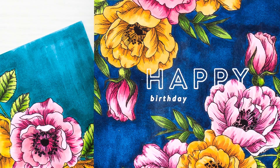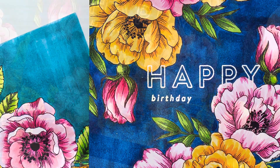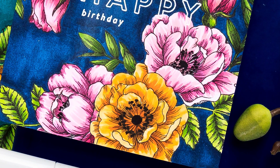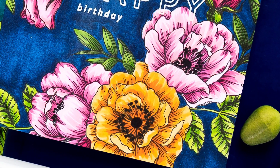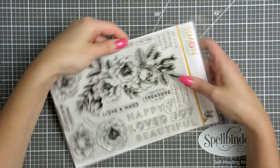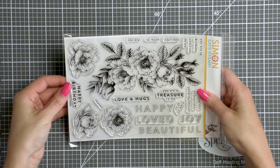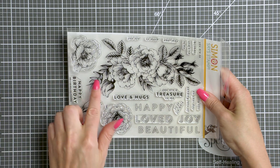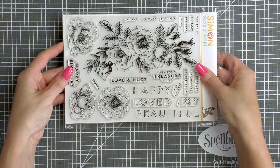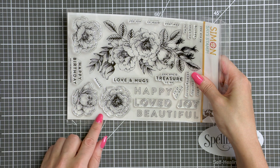One-layer cards are not something that I do often because I always want to add something, but the floral image that I'm using today is just so perfect, there really is no need to add anything else to it. This is a large 6x8 set with a stunning floral arrangement that is about 7 inches wide. It's large enough to cover the entire front of an A2 card or it can be used on a larger project as well.